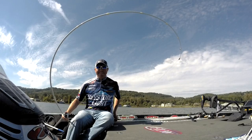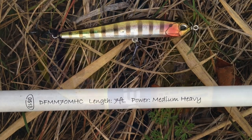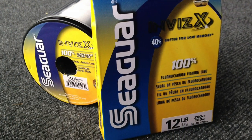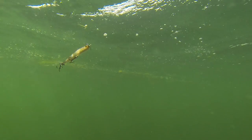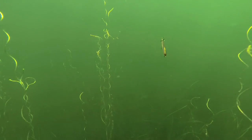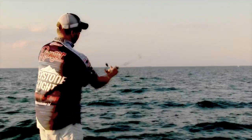For the SpinBait 90, I like to use a 7 to 7.3 foot medium to medium-heavy rod with 10 to 12 pound fluorocarbon on baitcasting gear, using a 5-to-1 gear ratio to slow down the bait. This bait excels in deeper water — it falls faster, you can cover a lot more water, and you can fish it around heavy cover.